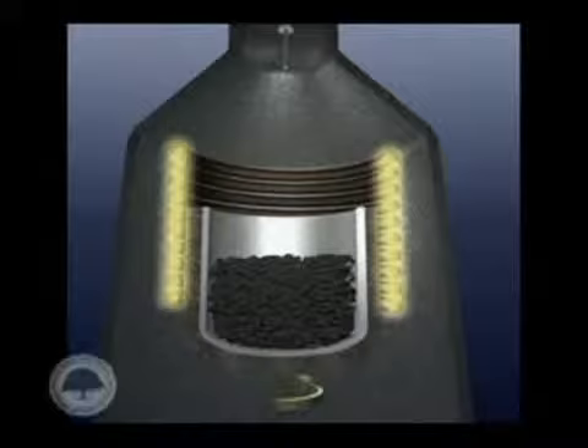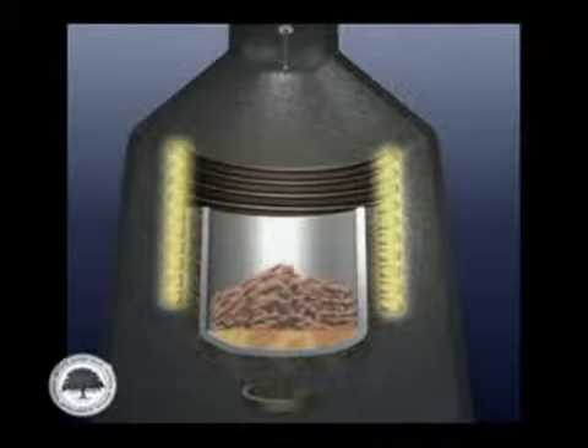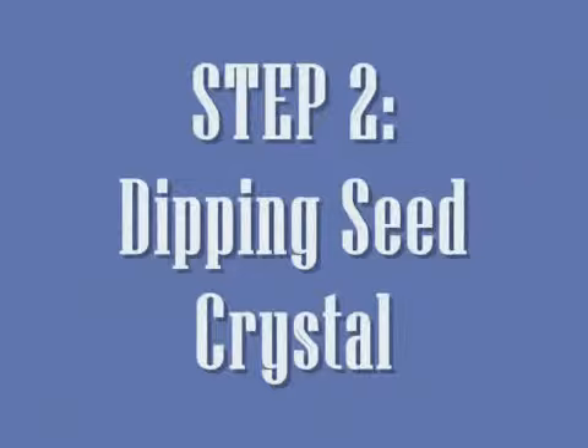Step 1: Preparation of high purity molten silicon. In the Czochralski process, high purity silicon is used as the molten source to form single-crystal silicon. Silicon dioxide can be used to prepare high purity molten silicon. The substance is heated to its melting point in a crucible made of quartz. The supersaturated molten solution will become the source of the silicon wafer.